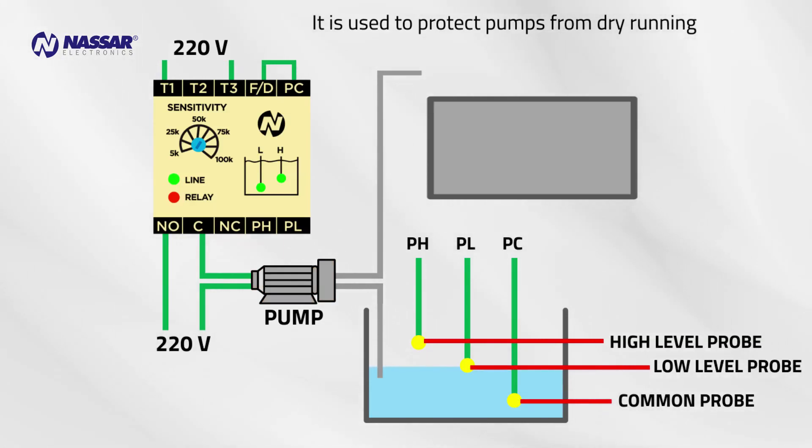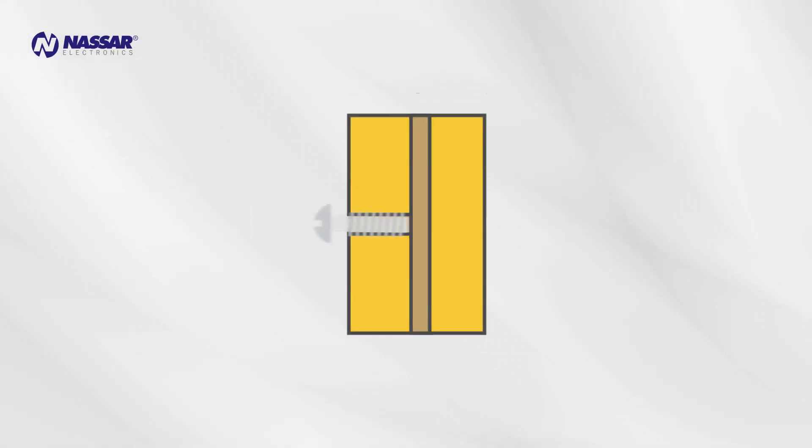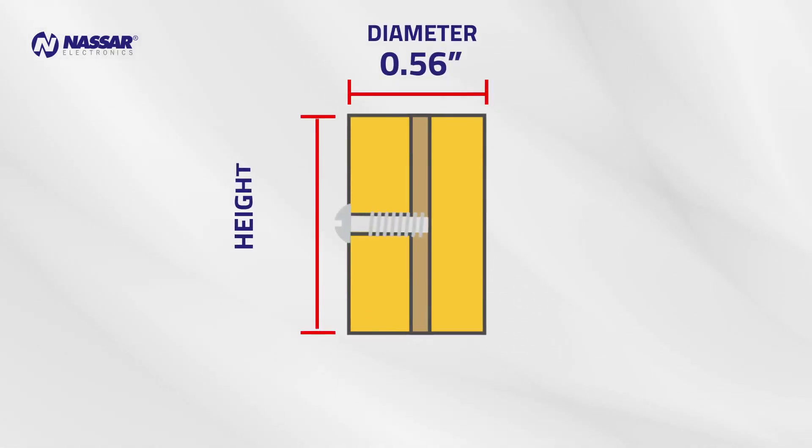When the liquid reaches the lower probe the pump shuts off to protect it from dry running. The level starts to rise, and when it reaches the upper probe it allows the pump to restart. Probes: brass probes with a diameter of half an inch and a height of one inch are used to make a good electrical connection to the liquid and detect the level.